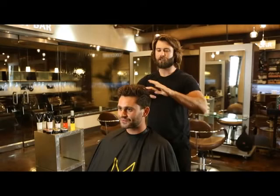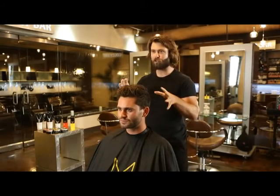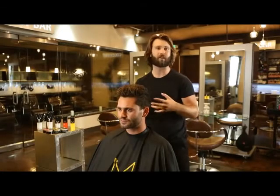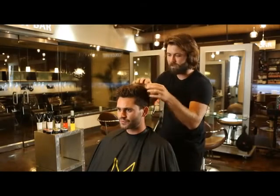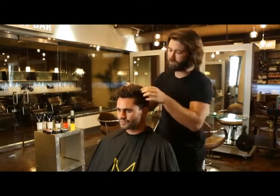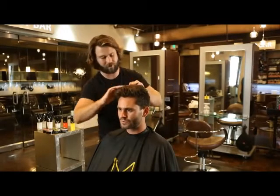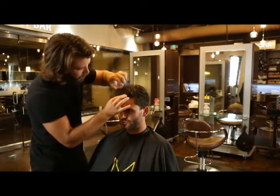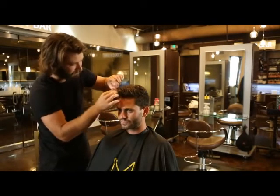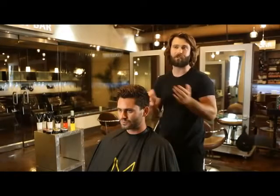Now that we've got the product distributed evenly throughout the hair, we're going to go through and do some detailing to get the shape that's going to complement Hunter's face the best. I like to do these techniques where I kind of lift and push down, setting the hair to create the shape that complements his face. Using a bit of pushing and pulling to get some separation throughout the hair and really define it. You want to accentuate the texture that he has and the texture you're creating with this product.